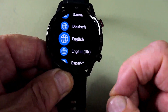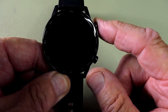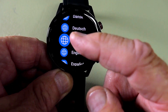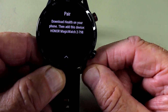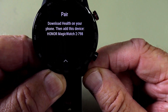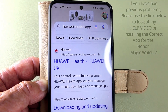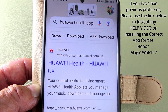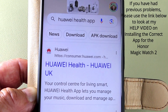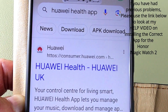Once you start the watch up it comes up with a display of languages to choose from. I'm pressing English here and then it tells you to download the app. The correct app to download is the Huawei Health app — don't go through the Play Store. Once you click on it you'll find no problem with the installation.